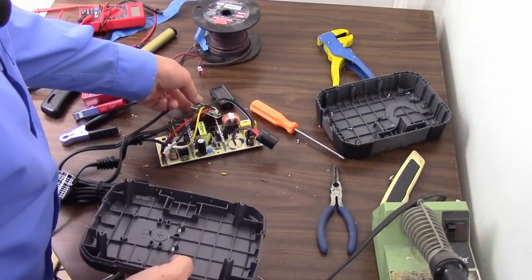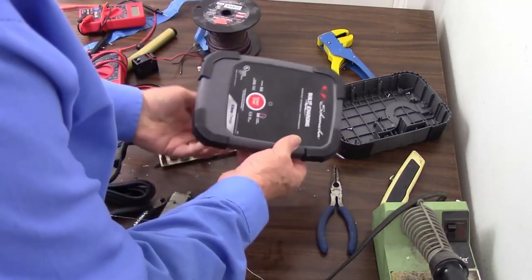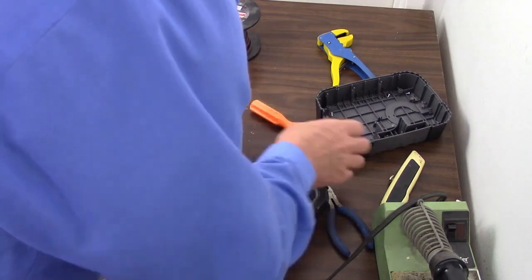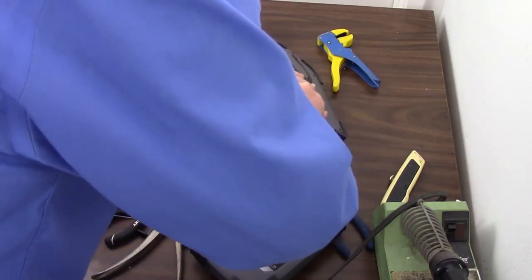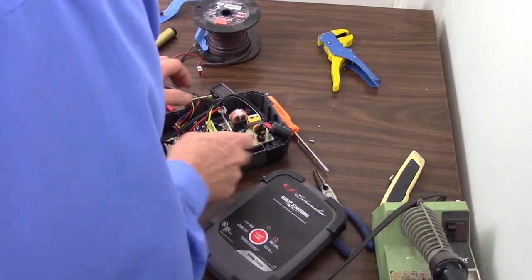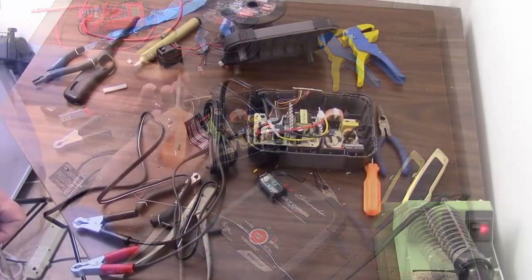So here we are back in the barn. I took that off so that I could take this apart and do that. Let's go ahead and put this back in the case, because I think at this point it'll be easier to work with once it's already in place.